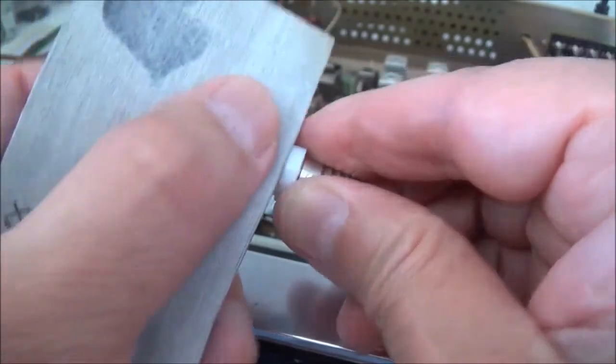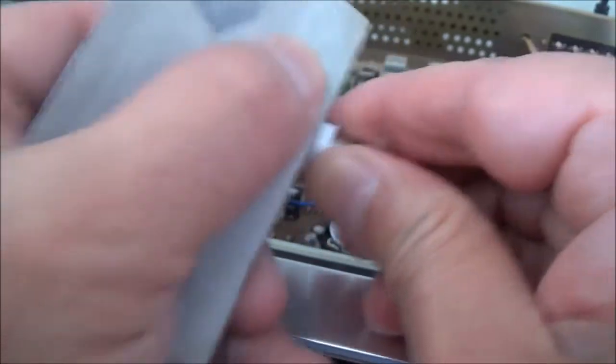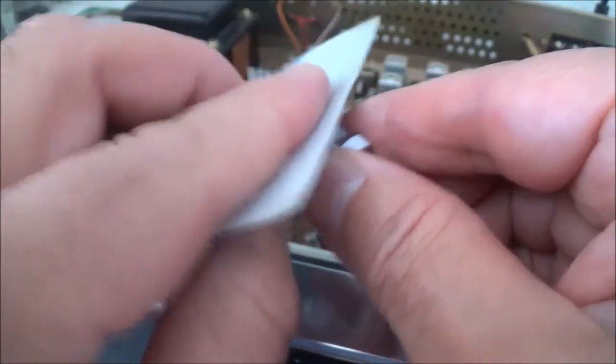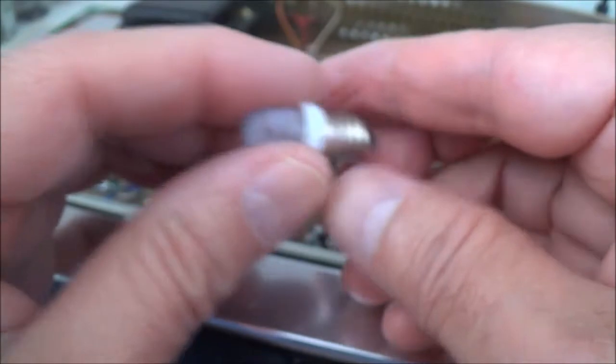Too bad I couldn't make a before-and-after picture because I just thought about making the video as I was doing the last LED. Just in case somebody else ran into the same problem, I'll go ahead and finish this up and turn it on in a second.